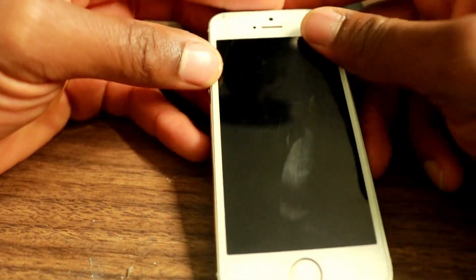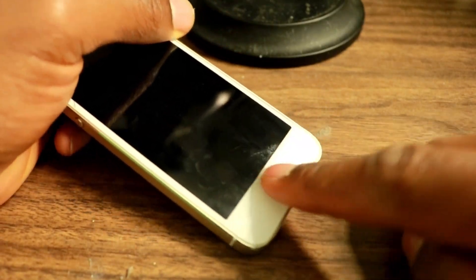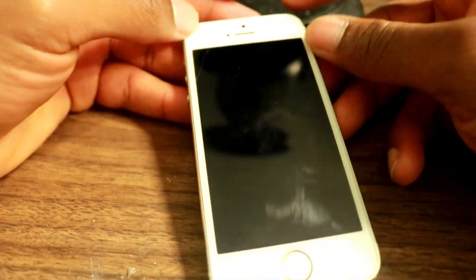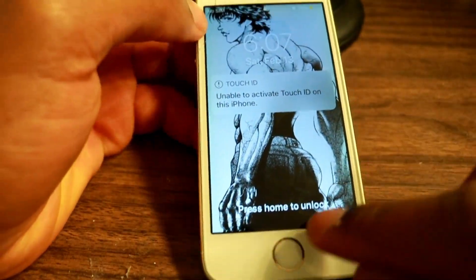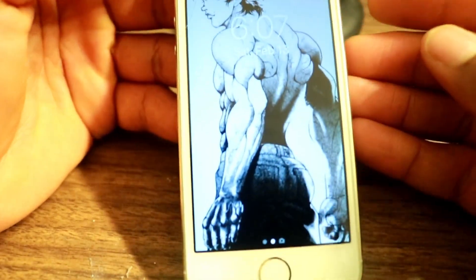Alright guys, so the first thing is you want to have a phone that doesn't have a working home button. What you need to do is turn on your phone by pressing the power button. Once you've done that, you basically want to use the home button area.